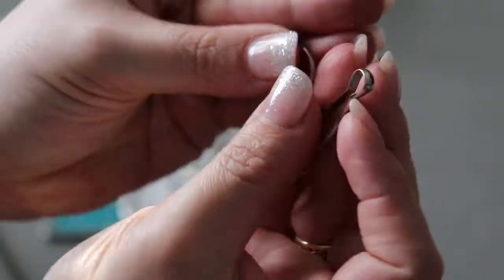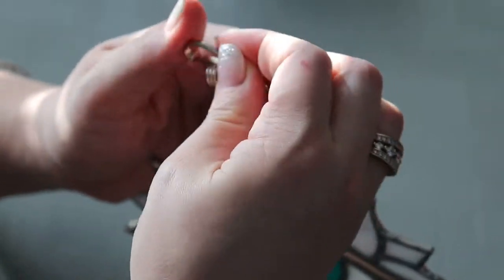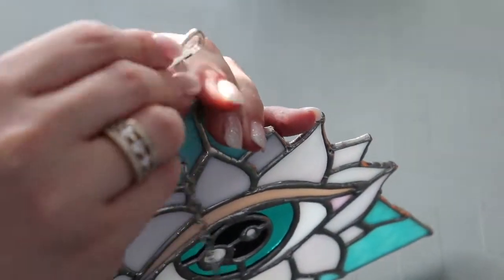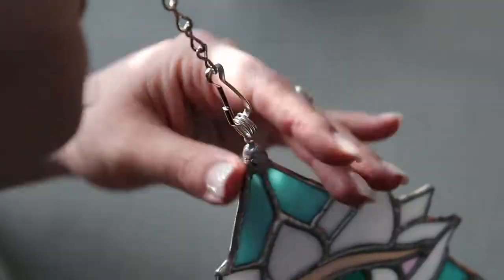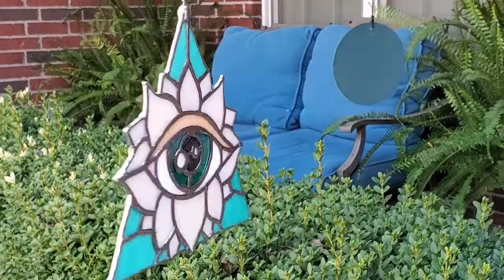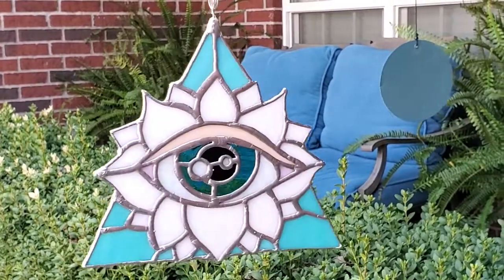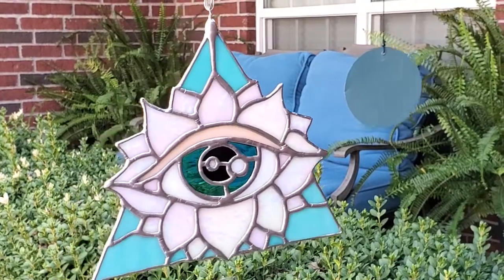Then I'll put my chain on. This chain that I use is really hard to open up, so that's another reason why I put three loops whenever I made this hanger — just to make sure that it didn't bend. If there was just one loop it would have definitely just collapsed on me. And there you have it. Beautiful. Look how pretty she is. This thing has captivated me, so I hope it did for you all too.